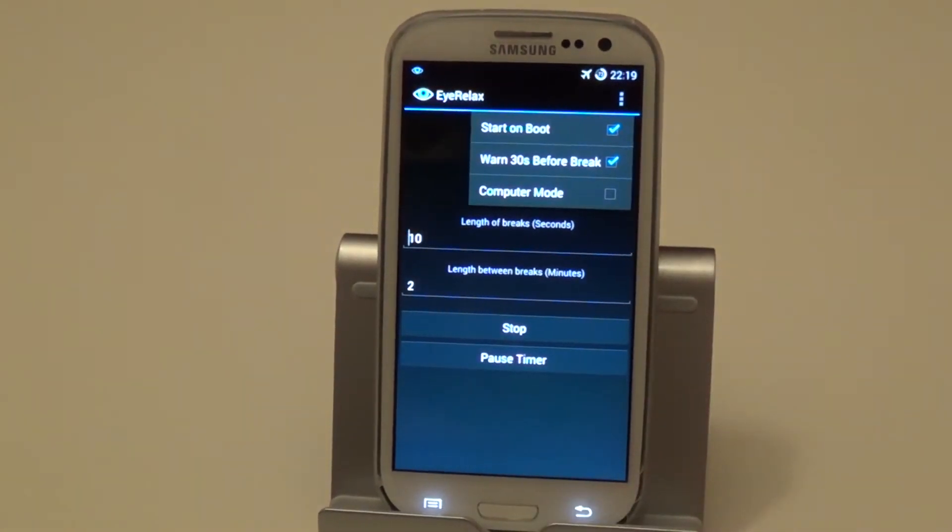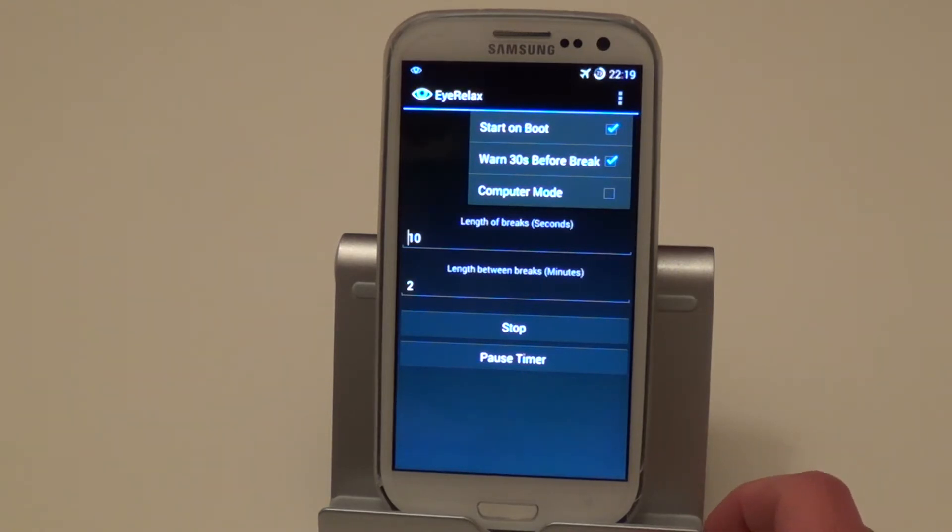So there's a 'start on boot' option — these features are only available in the Pro version. Once your phone is turned on, all these features would be activated. There's also a 30-seconds-before-break warning, so before your break, 30 seconds beforehand, it will let you know that your break is almost due. And there's a computer mode, which is basically if you're using your computer — you can set it to vibrate or make a sound so you know that your break is due, since a notification on your computer wouldn't really be helpful.